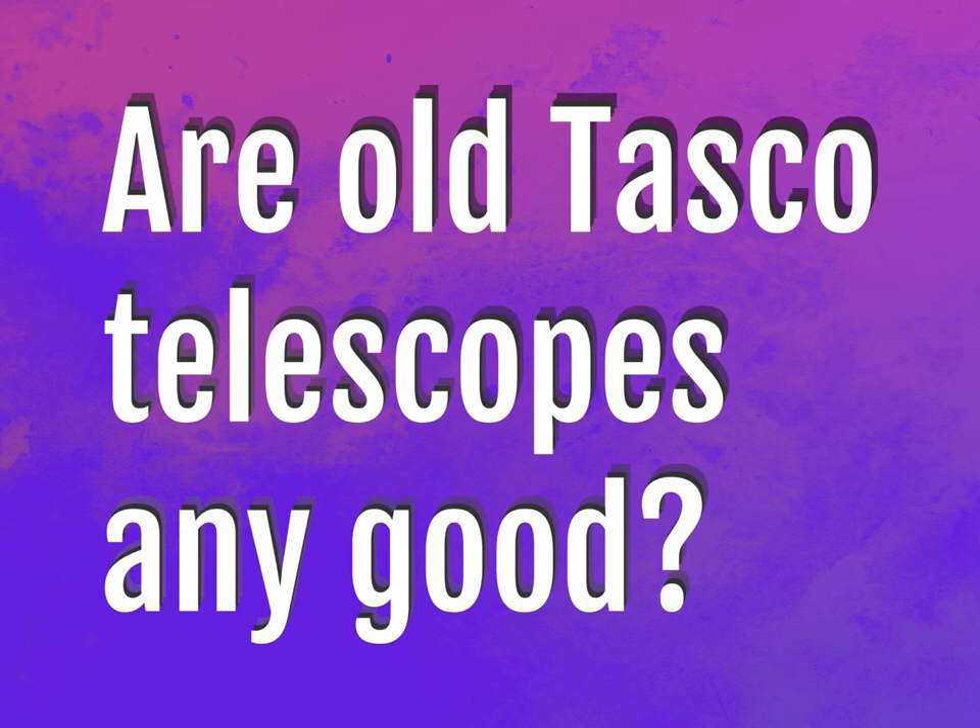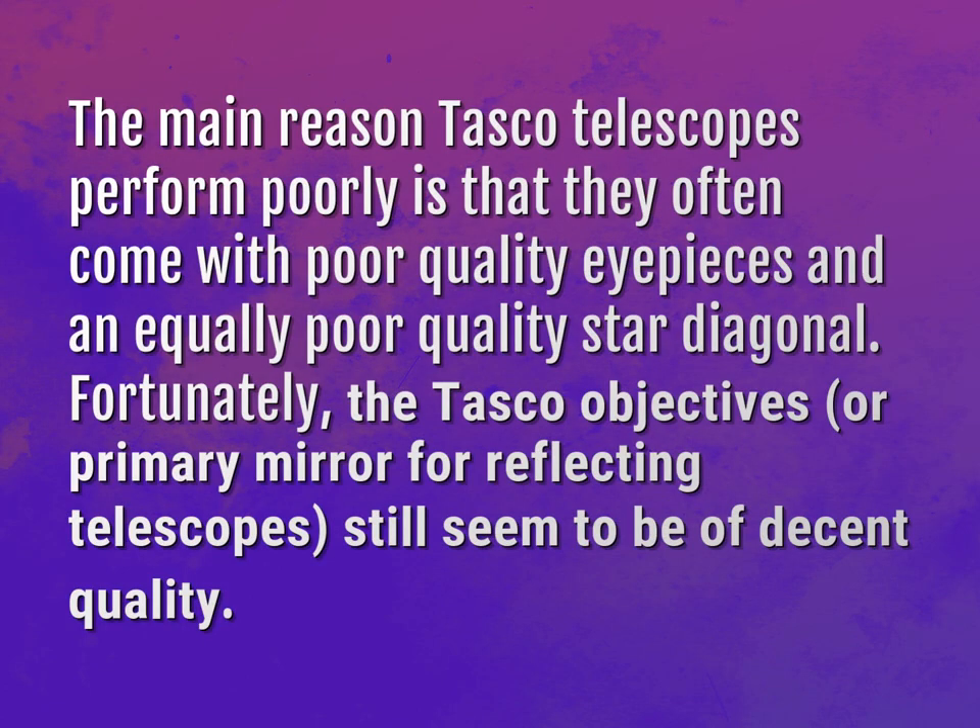Are old TASCO telescopes any good? The main reason TASCO telescopes perform poorly is that they often come with poor quality eyepieces and an equally poor quality star diagonal. Fortunately, the TASCO objectives, or primary mirror for reflecting telescopes, still seem to be of decent quality.